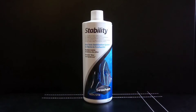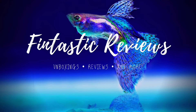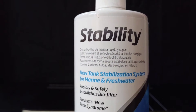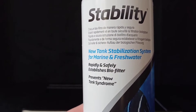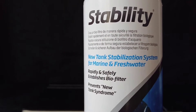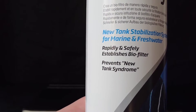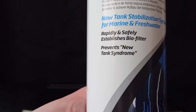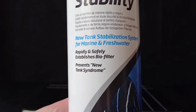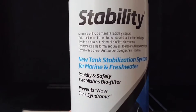Hi everyone, today we're going to be talking about Seachem Stability, so let's take a closer look at the bottle. It says 'new tank stabilisation system for marine and fresh water' and it rapidly establishes the biofilter and prevents new tank syndrome, which means when you get a build-up of ammonia normally in a new tank and it will kill all the fish.